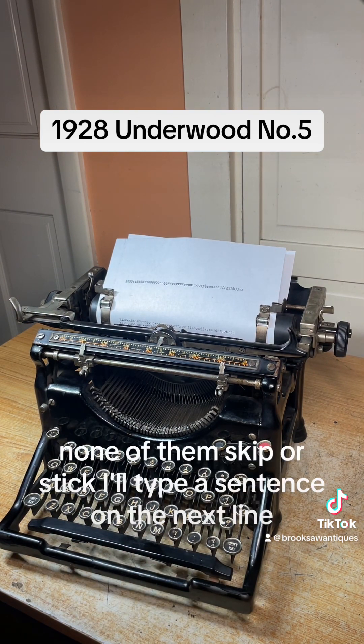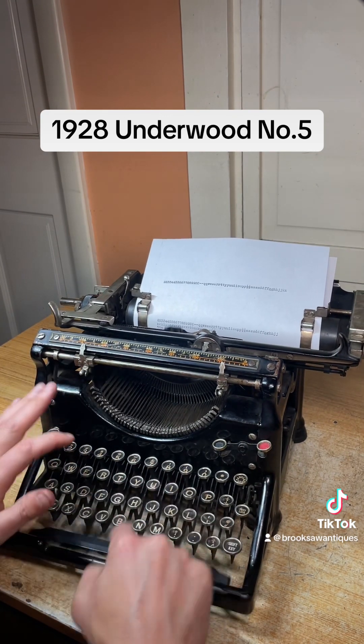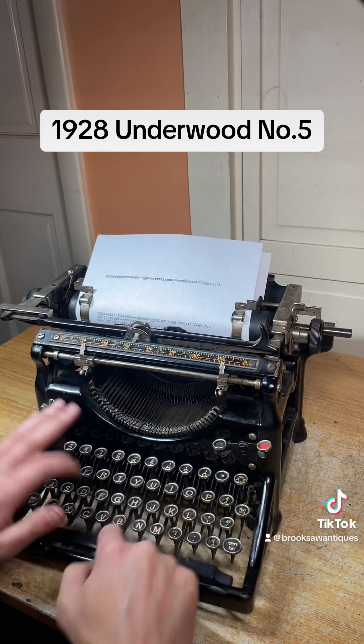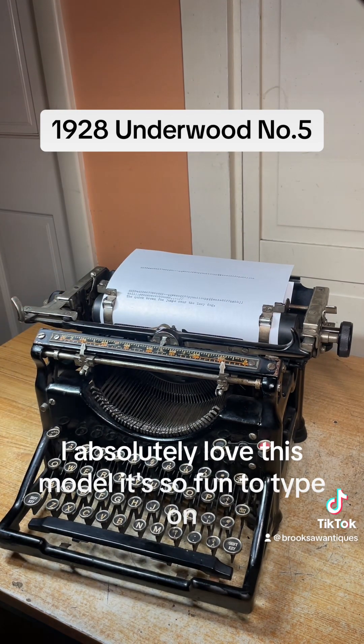As you can see, all the keys type nice — none of them skip or stick. I'll type a sentence on the next line. I absolutely love this model; it's so fun to type on.